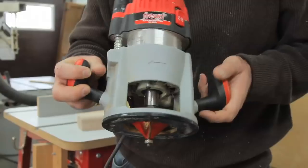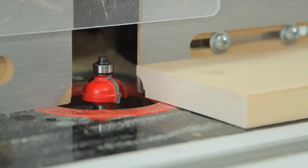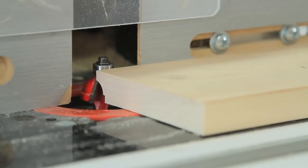Edge forming router bits can be used in handheld routers or in table mounted routers. In both cases, it's very important that you move the wood opposite to the direction of rotation of the bit. This improves safety by preventing the chance of kickback, and it also gives you a much smoother profile.